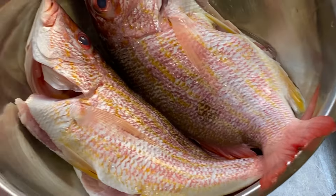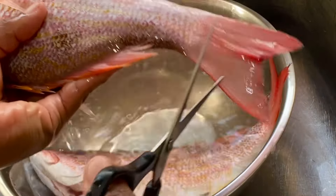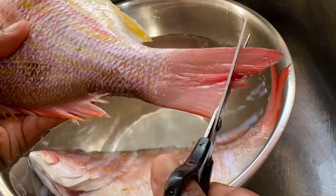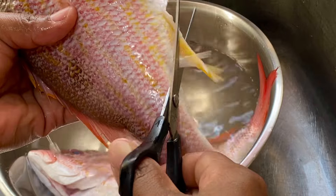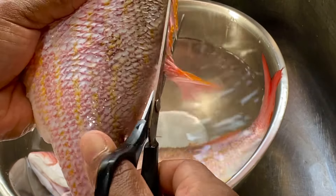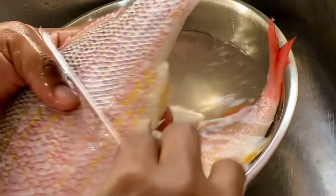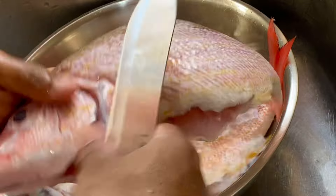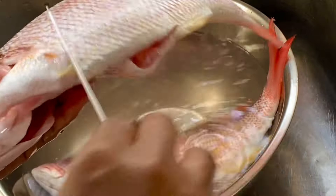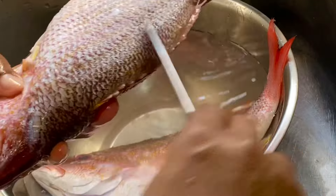Here I have two beautiful fresh red snappers. They were cleaned at the market, but you have to give them a thorough clean. I'm removing the tail and making sure all the scales are removed. What I admire about this fish is that they are really fresh — you can tell by the beautiful bright color and the clearness of the fish eyes.